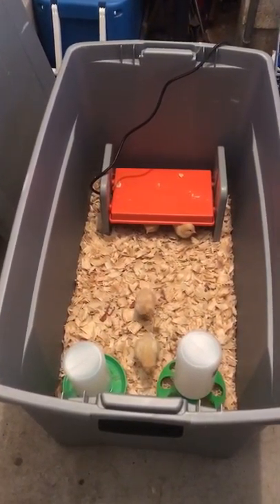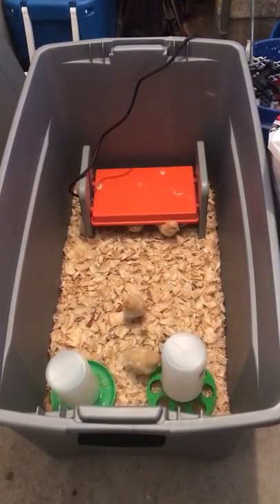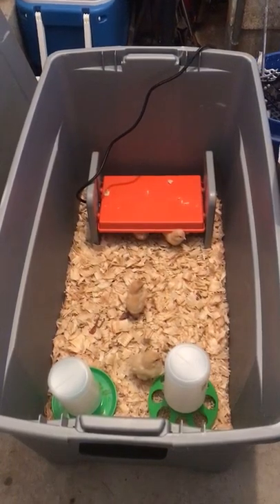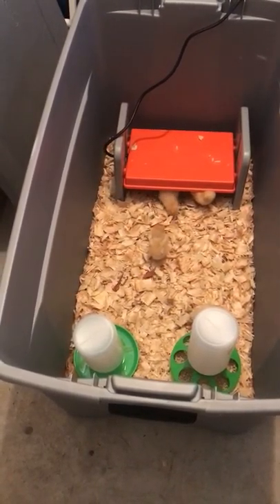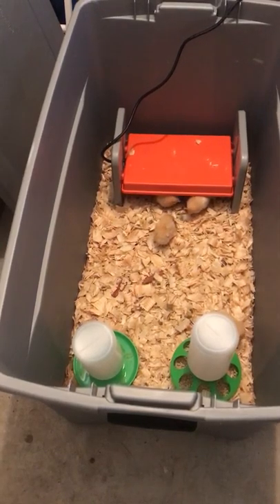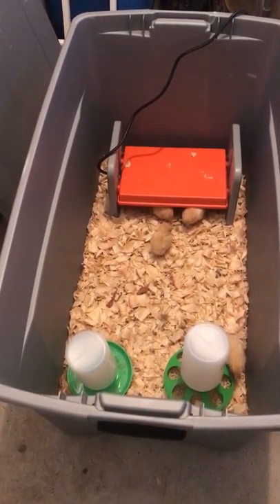How's it going guys, just want to make a quick video on the K&H Thermo Poultry Brooder. I just purchased it from Tractor Supply along with some baby chicks, and I haven't been able to find any reviews or videos on it — maybe one on YouTube — so I basically just want to show you the ins and outs of it.